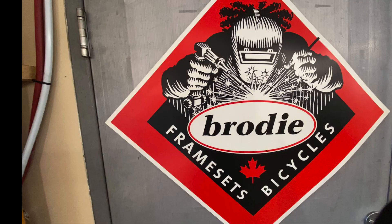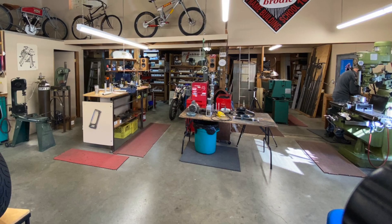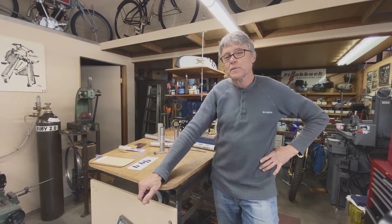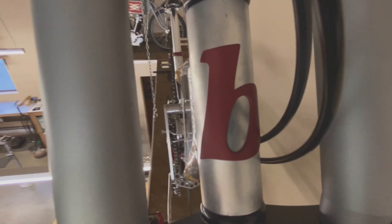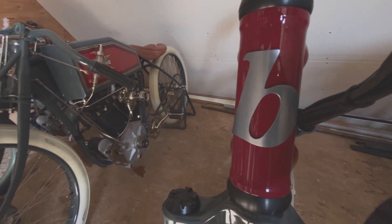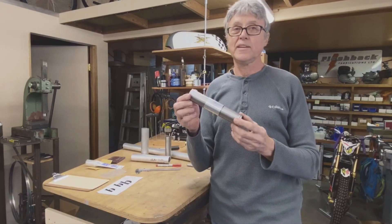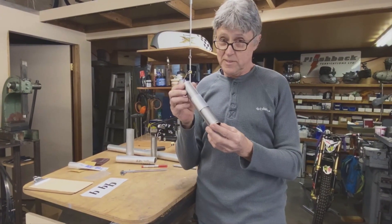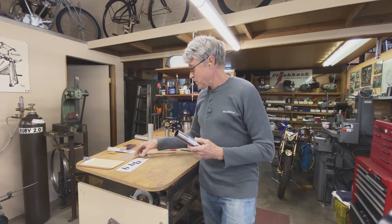Hi, I'm Paul Brodie and this is my shop. We have a project today: we're going to make a head tube badge. Everyone that has a bicycle is wearing head tube badges, and I have a head tube here. This is an Ithaca head tube, so it is kind of old school, but it doesn't really matter for our purposes here.